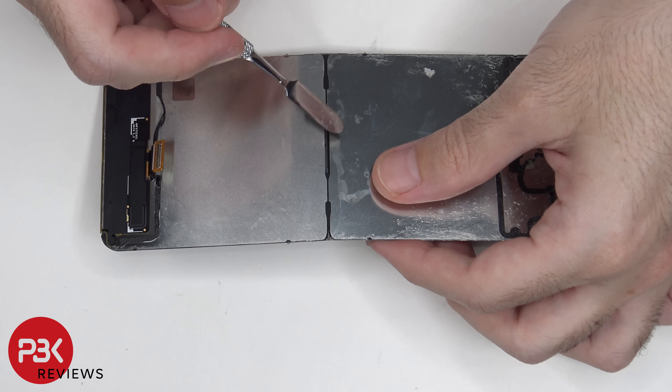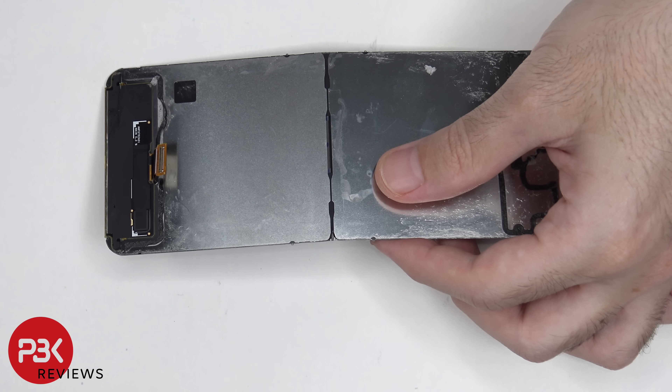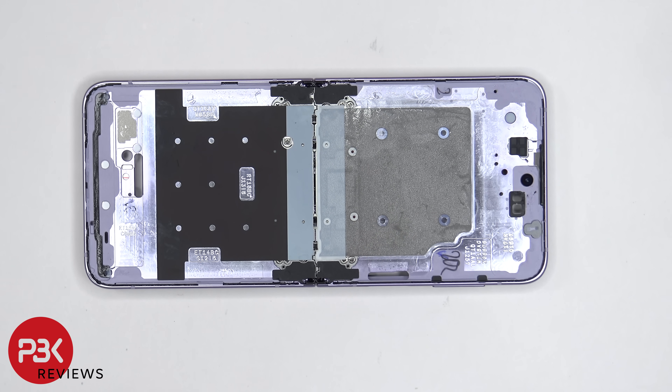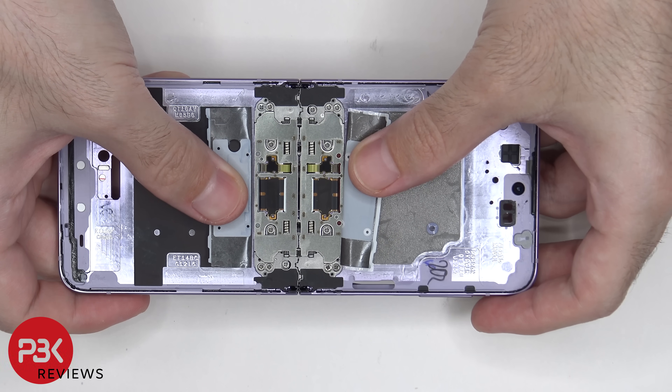Around the area the screen folds, there are metal fins running down from one side to the other, which basically gives the center of the screen where it folds some support. Underneath the foldable screen on the frame, there's a 3D layer of graphite. There's also some graphene film over here on this side. Once those are peeled back, we can see the hinge underneath.